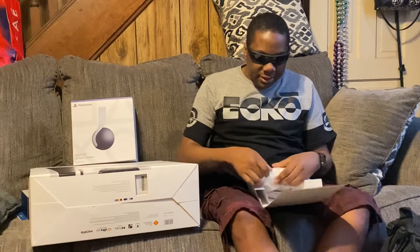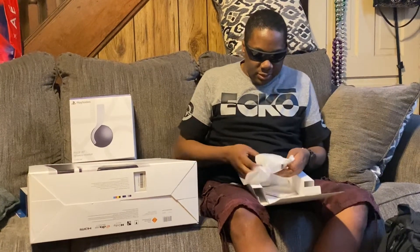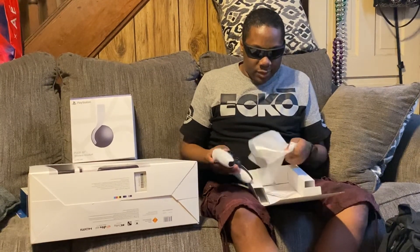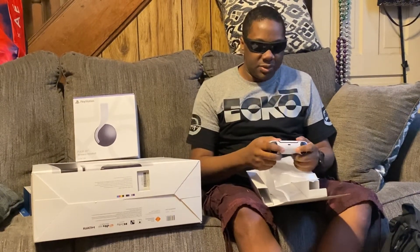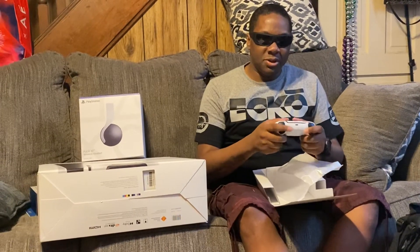Finally got it open. So it does kind of feel like the DualShock a little bit. I think the handles are a little more pointed. It feels a little more heavy. But other than that, it's pretty nice.